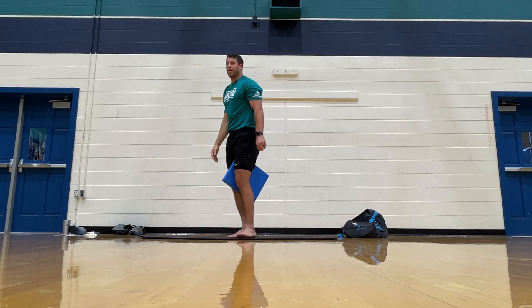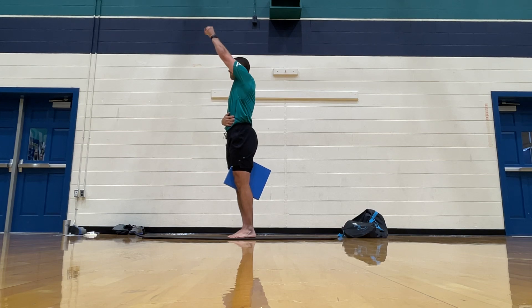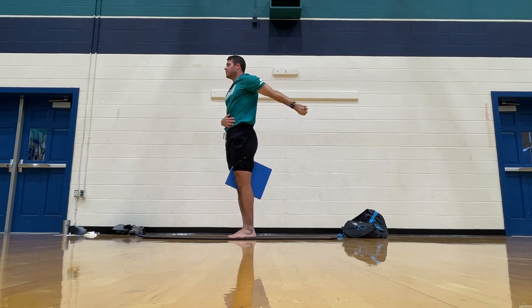And then try one rep on your other hand. Squeeze that ball.